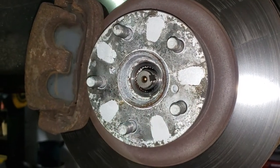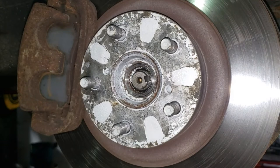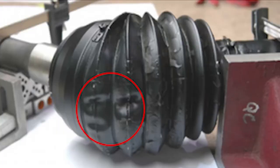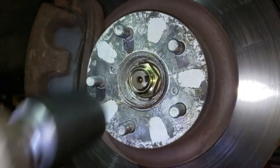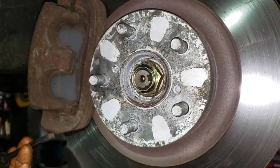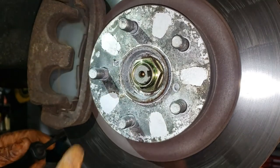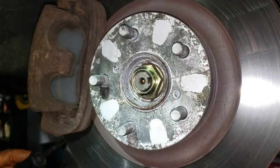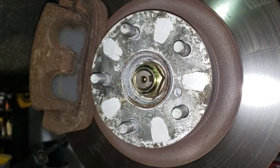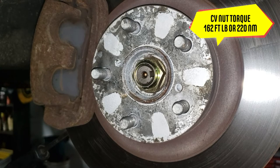If your CV shaft joint is nice and tight, the shaft may be further back than you want. Push it forward, but make sure you don't collapse the boot by accident — a lot of folks do that. Use your impact and a 32mm to snug it up, then grab your torque wrench. With a vented rotor you can stick a screwdriver in the slotted portion so that when you apply torque it doesn't spin — rather than putting a pry bar between the two wheel studs, which can bend them. Set your torque wrench to 162 foot-pounds or 220 Newton meters.